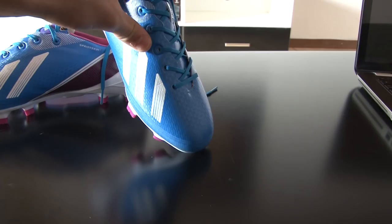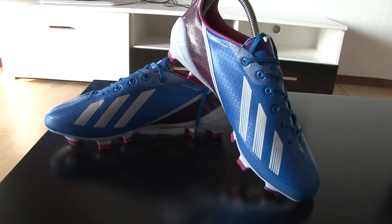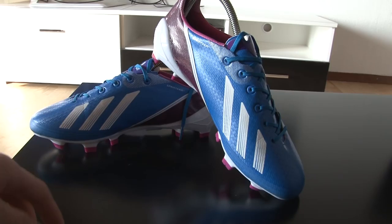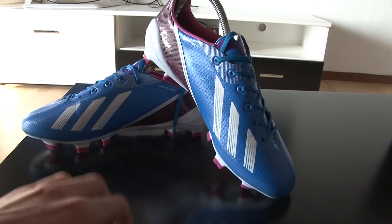If you want to know anything about the shoes, just write a message or something like that and I'll try to answer. Please rate, comment, and subscribe — that would be really helpful. New videos will be coming up. I don't really have that much time always, but when I have time I'll be uploading videos. If you want to see more shoes, subscribe — why not? Bye-bye.